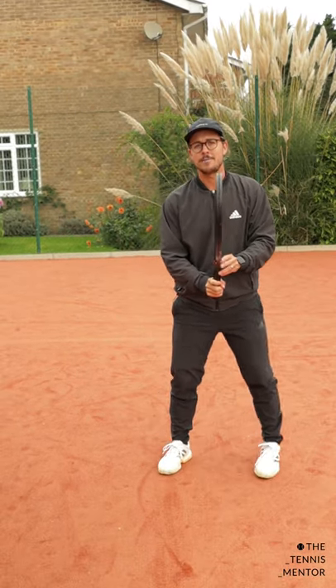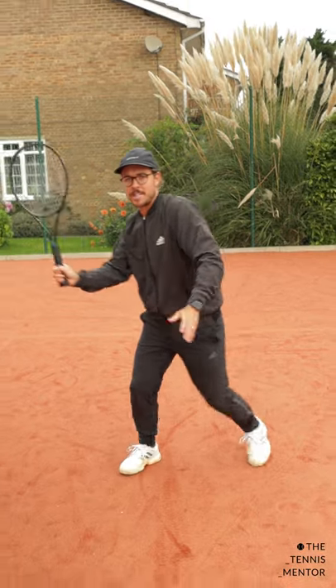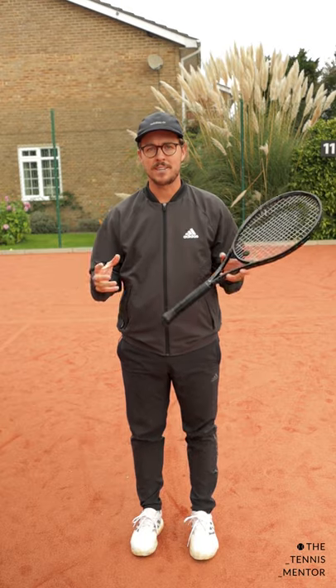Or even when you're up at the net volleying, that unit step is going to allow you to get your racket behind the ball nice and early so that you can step in and make that volley. By preparing everything together simultaneously, you're going to save time and energy. Give it a go and let me know how you get on.